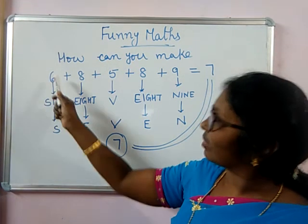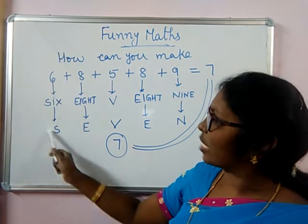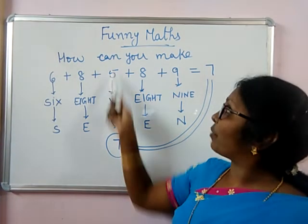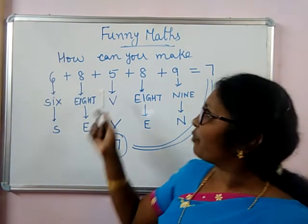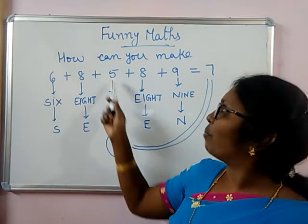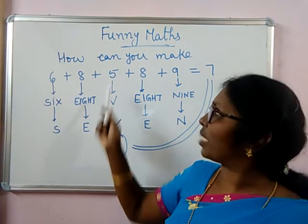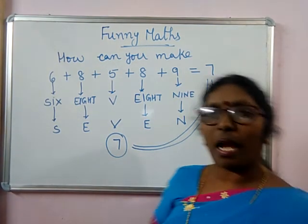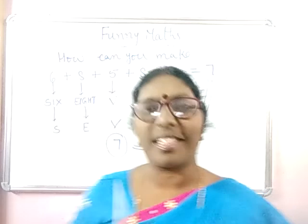Everywhere we have taken one letter: S-I-X gives S for 6, E for 8, E for 8, N for 9. But for 5 you are not getting F directly. If you take 5, you have to take F — but we know that the Roman numeral for 5 is V. Take that V. So you are getting S-E-V-E-N, which is 7!